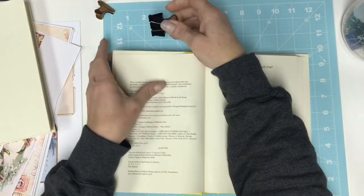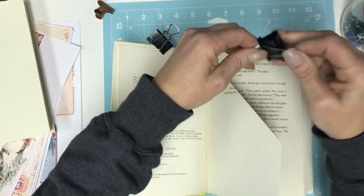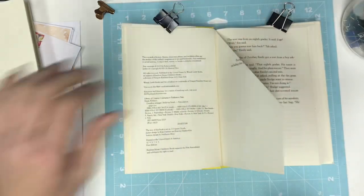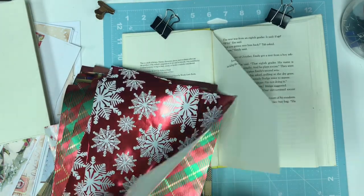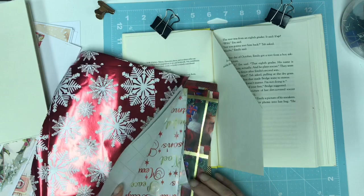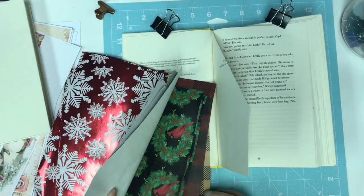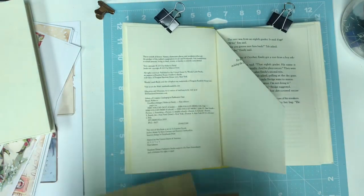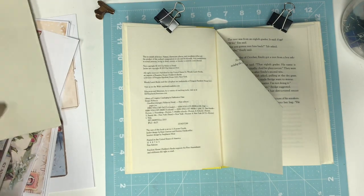Okay, here is our first section. I'm just going to binder clip it down a little bit so it kind of stays open while we're working. I already pre-cut a bunch of wrapping paper. Since they have kids, I want it to be fun and something they'll want to look at too, the older they get. So this one is really going to be fun — just play with it type. Let's just play and get started.